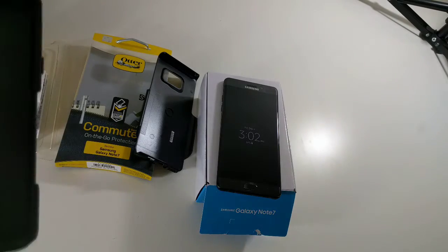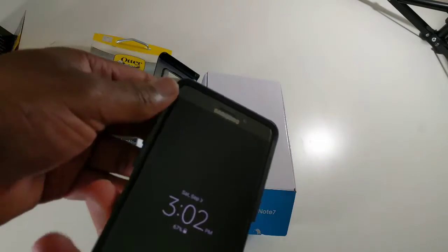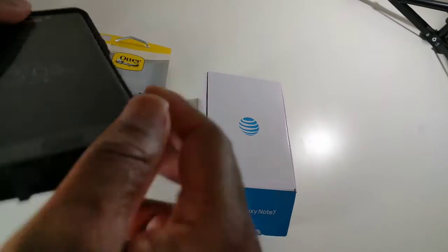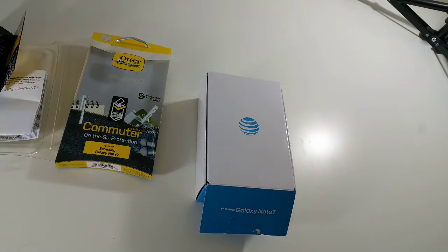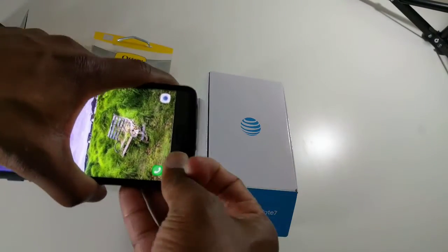Let's go ahead and put this on the Note 7. This simply just slides on here like that, and this is kind of your first line of defense for the phone. Then you put this harder shell on here. The big thing is you want to make sure that the holes line up so you can pull things through.